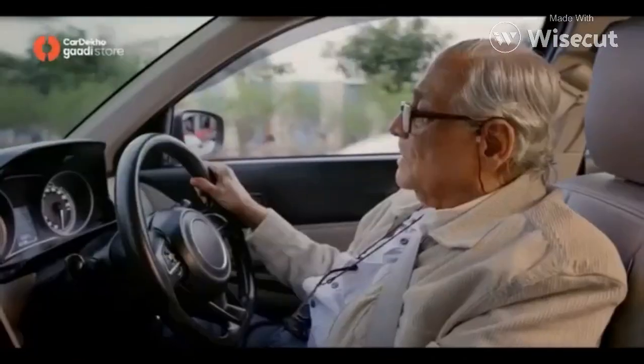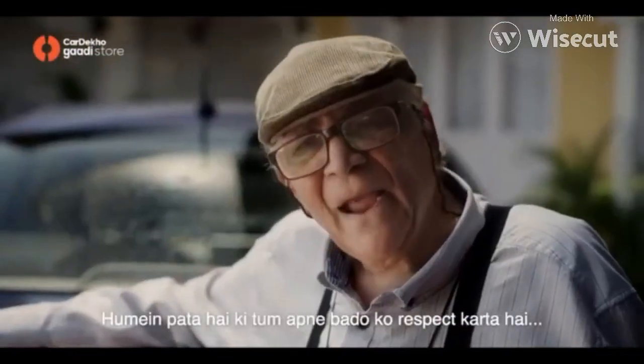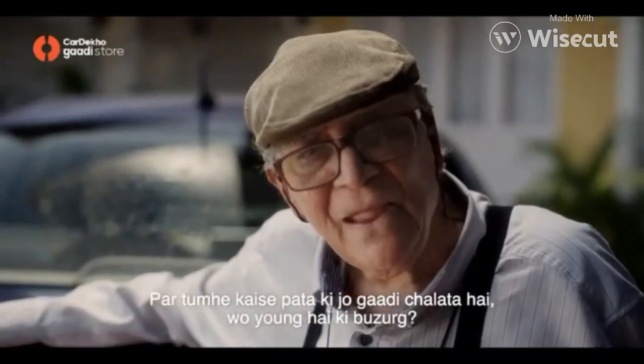Where is he going? You give blood pressure. We know that you respect yourself. How do you know that the car is running? That's a young person.